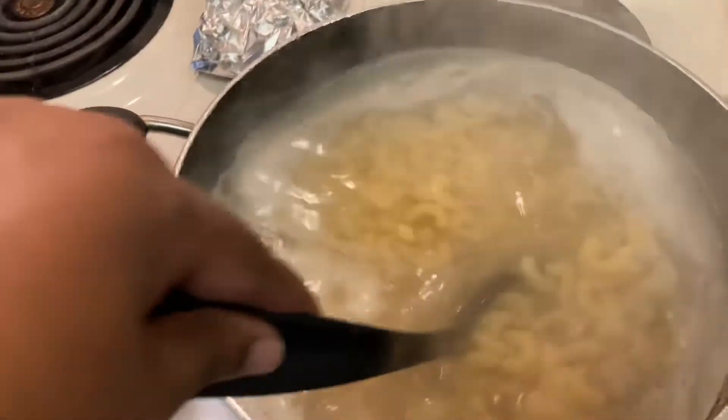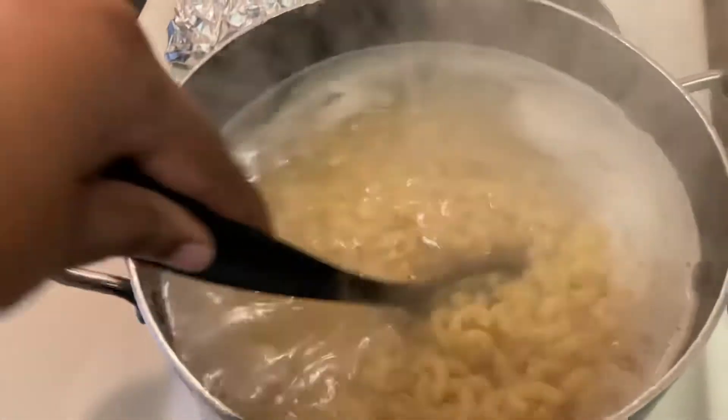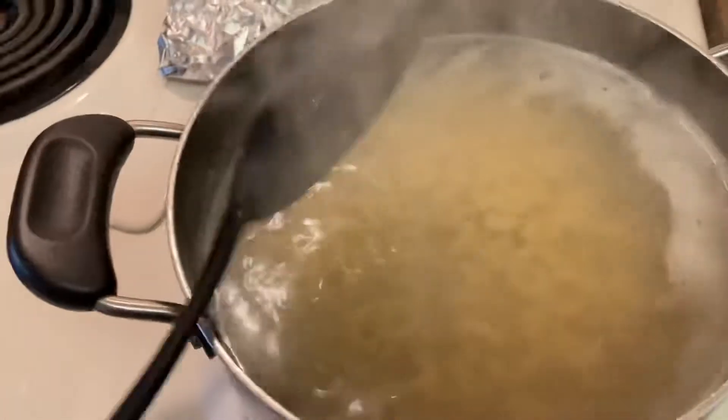I'm still waiting on these noodles to get ready. So while we wait on the noodles, let's get the roux together. I know most of us have our own recipes for macaroni and cheese and everybody knows how to put their foot in their own mac and cheese. But I just thought that somebody out there might need just a fresh macaroni and cheese recipe. I kind of felt like I was one of those people, so this is what I came across and I just wanted to share it with you guys.